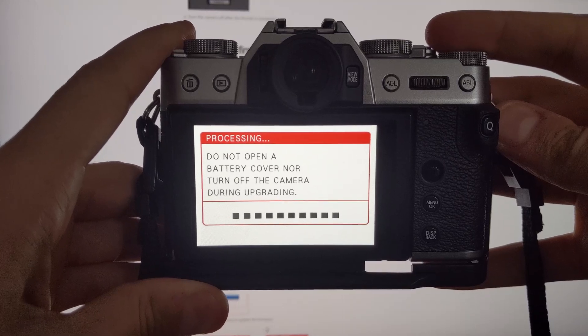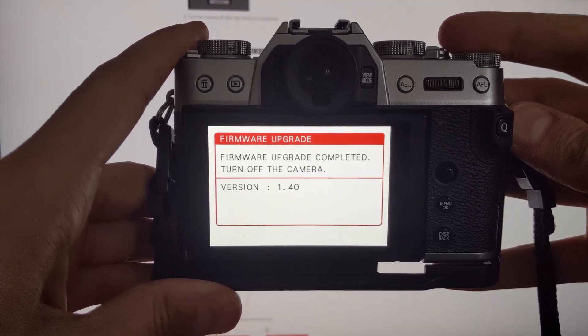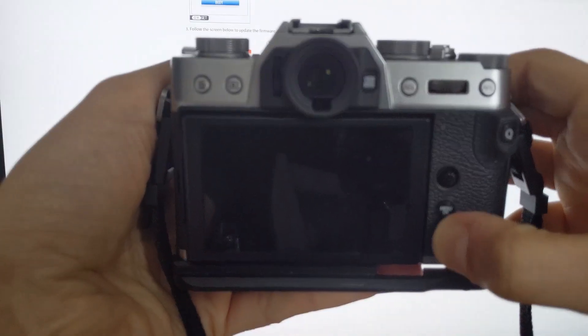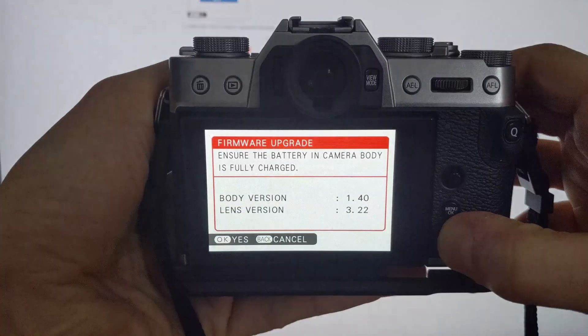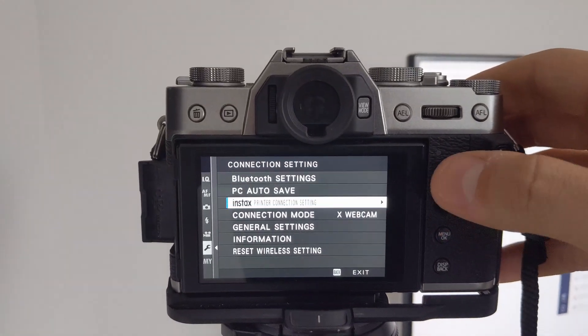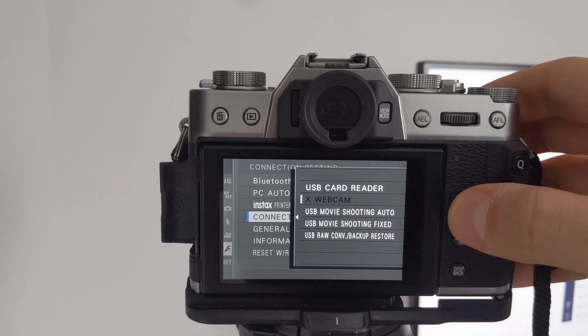Once the update is complete, it will prompt you to turn off the camera. You'll then want to hold the display back button again while you turn the camera back on to make sure that the firmware update was completed. You'll also want to make sure that your camera connection settings, when it's connected to a PC, is set to X Webcam.